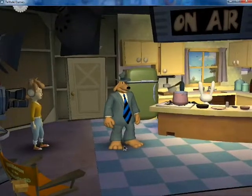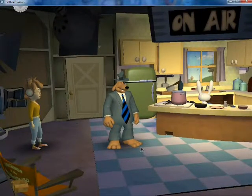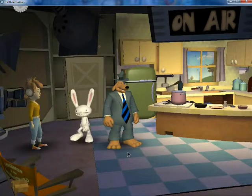Hey everybody, it's the amazing Tachon, preferably known as Blue and Dog, and we are back to Season 1, Episode 2, Sam and Max Save the World — Situation Comedy.